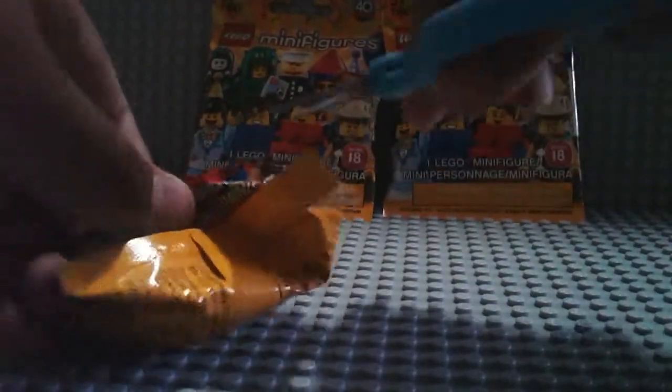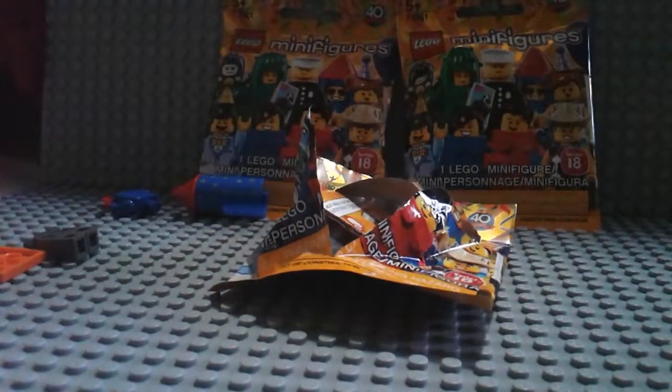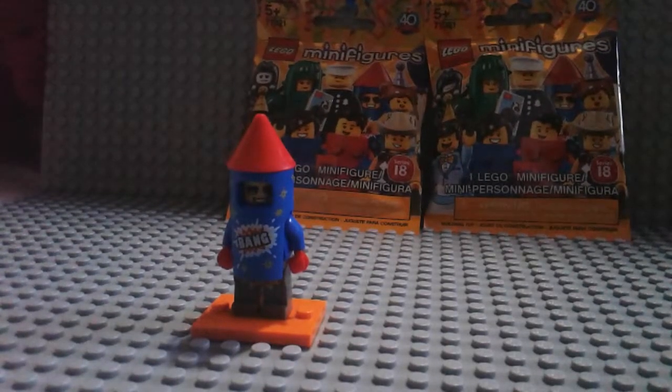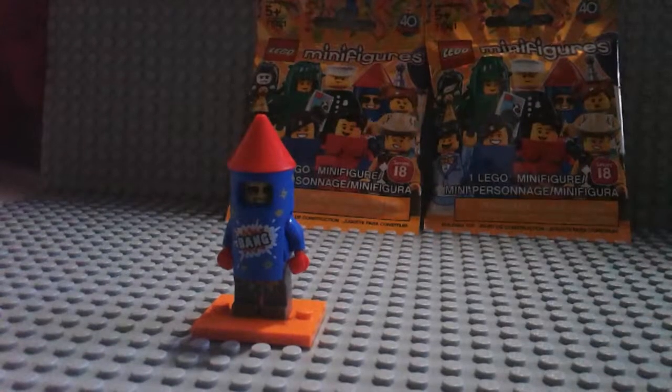Let's open him like this. And we got — let's see who it is — firework guy! Let's get the rest of him out of here. So here's firework guy, and I don't know what he's representing. I'm guessing he's representing the Lego Toy Story big set, because we never got any Lego fireworks before, so yeah, that's him.